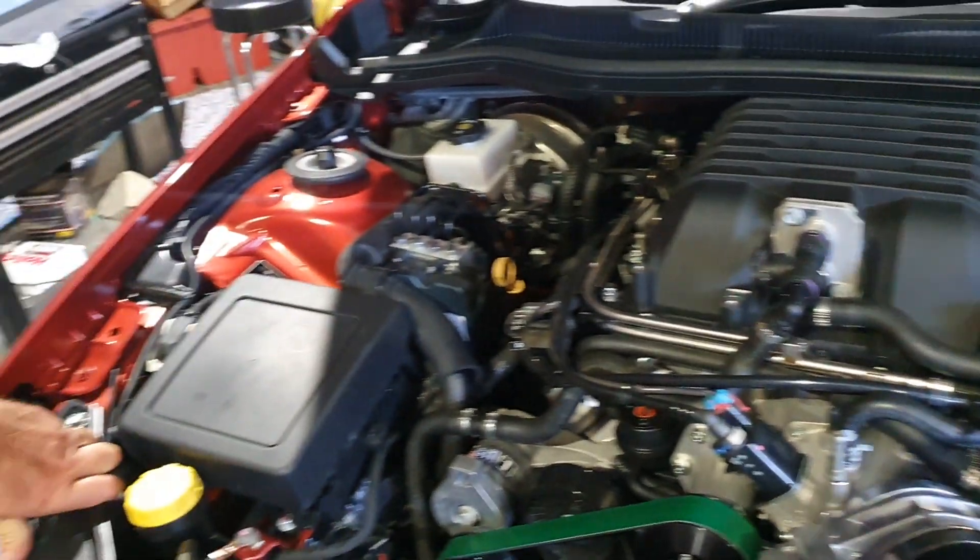We ran out of time before Christmas with lack of belts and lack of pulleys because it was just making so much more boost than we expected. This car has an air intake, exhaust, cam upgrade, valve springs, and a tune.